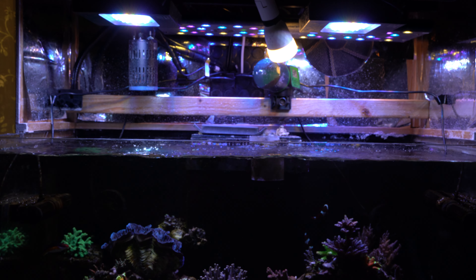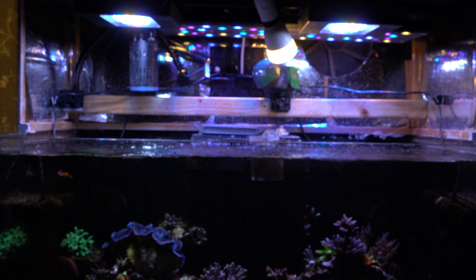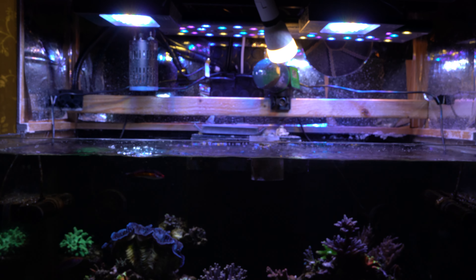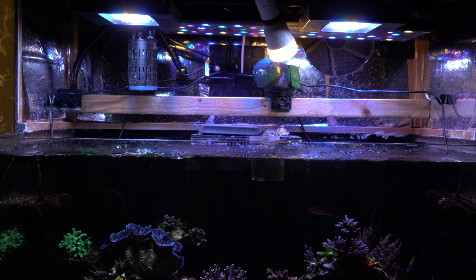If I did it again, I would probably put the beam a little bit lower and maybe closer to the back wall too, because right now it is shadowing some corners a little bit.